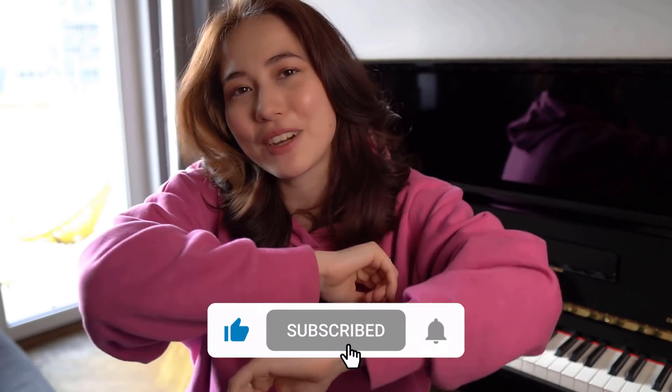If you like this video, please give it a thumbs up, don't forget to subscribe and hit the bell. Also, if you would like to support me and this channel, please consider supporting me on Patreon — you'll find the link in the description box.